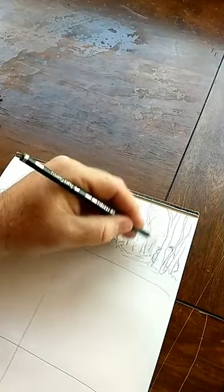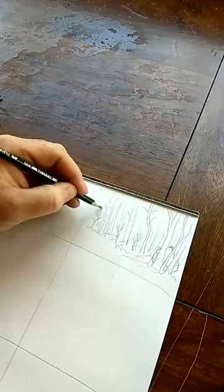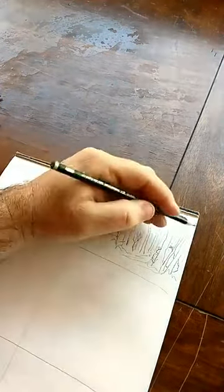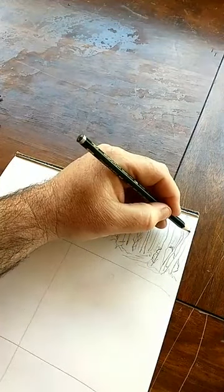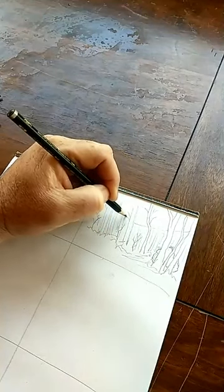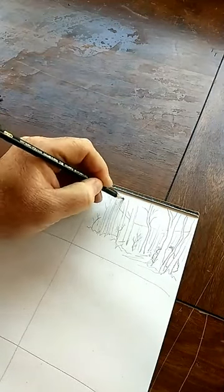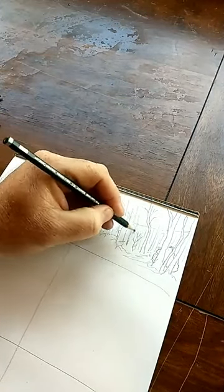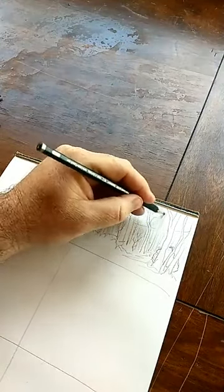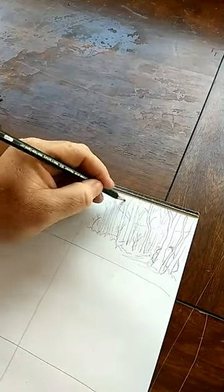Some more trees back here in the distance — just like that. Depending on if you're looking outside or making it up, let's say there's a mountain ridge coming down through here. Be careful you don't want to slice through your trees — you want your trees to look like trees. Some more off in the distance, and then as you go up toward the top of your box, put more little branches.